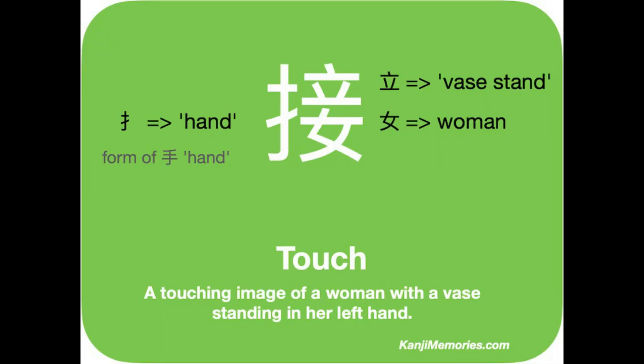We start with the green kanji memories card, which shows three elements. On the top right is the symbol for standing up, which we often compare to a vase stand, or even a vase. Below that is the elegant symbol used for a woman. To the left is the symbol that means a hand, but in the form we use when it is on the left within other kanji. In short, we have a woman's left hand holding a vase.